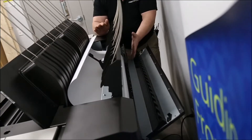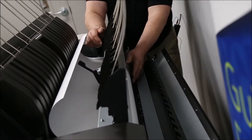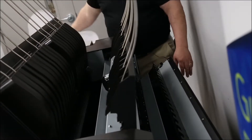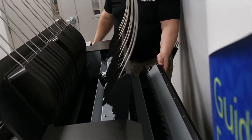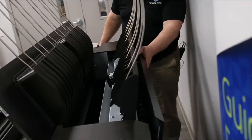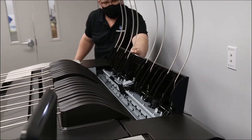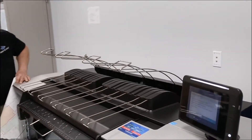Whichever is more convenient depending on the length of paper that's revealed, you can remove it from down here or from the top, just like that. This would be the final area of the paper path. So then we just make sure we close everything up, just like this — one more in the front.